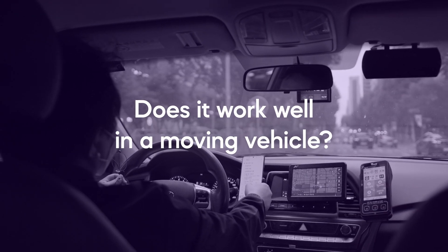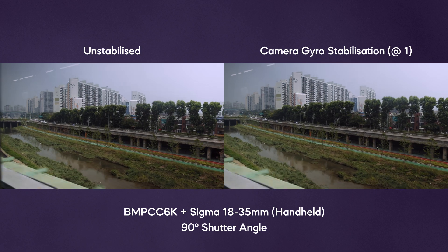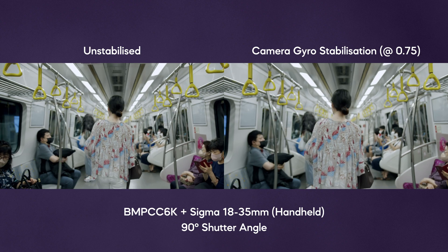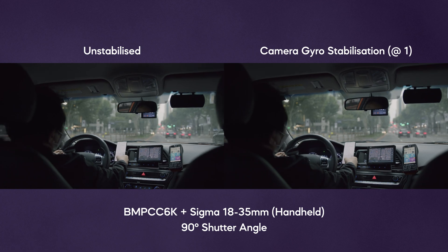Does it work well in a moving vehicle? Camera Gyro does a great job at attempting to stabilize your shots recorded from moving vehicles. Here are some examples from a taxi and a subway train — I think these results look really nice, but you may not want to set the stabilization at its maximum strength as it may appear as if the exterior world is more stable than the vehicle you are in. It can look a bit strange. I hope this video and the examples gave you some useful insight into the new camera gyro stabilization for Blackmagic cameras. If you enjoyed it, please leave a like and consider subscribing.